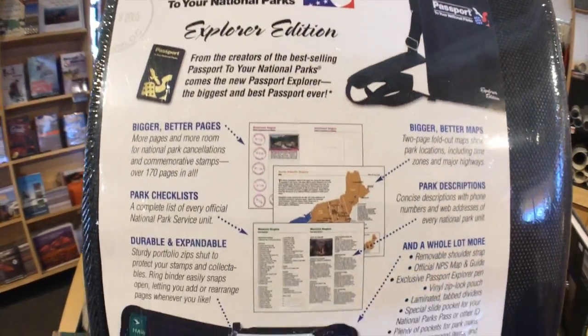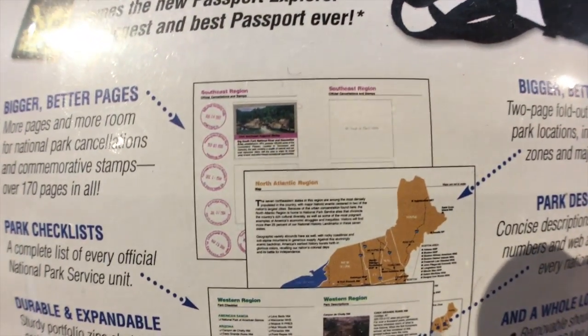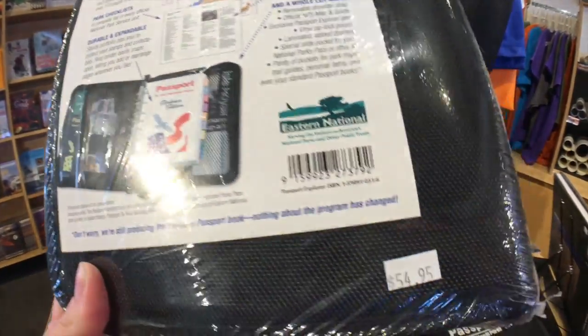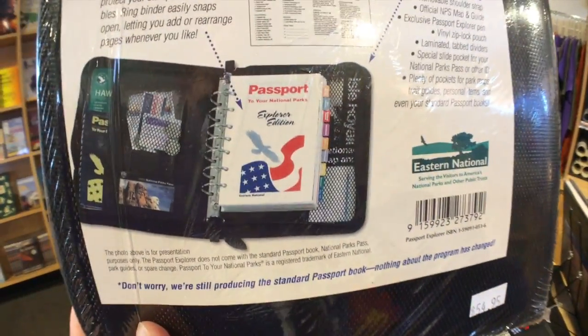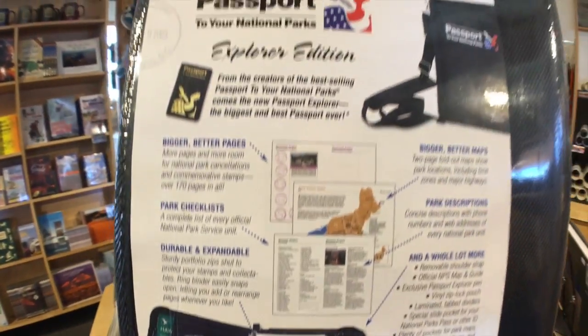Here is a packaged Explorer Edition passport binder showing everything it comes with. You can see an example of the cancellation stamps. Currently these are going for $54.95 — we really, really like ours and find it to be really valuable.